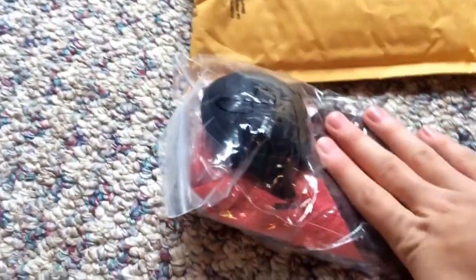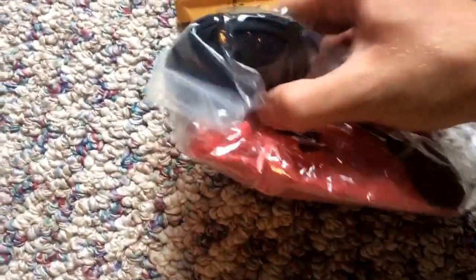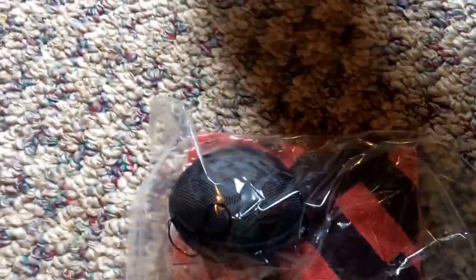It doesn't appear to have anything else in there. Let's open this bag. I didn't see this on the website — I don't know what this is. I guess it's a kill rag, and there's what looks like a little small case or something. I don't know what it is; it almost seems like a speaker.